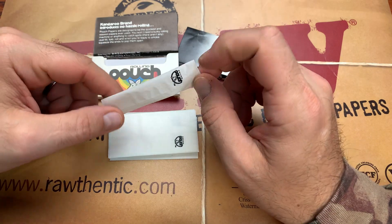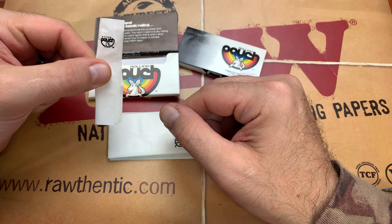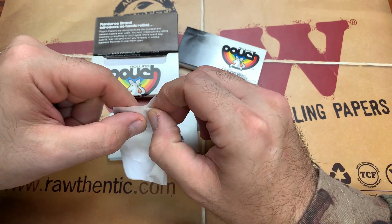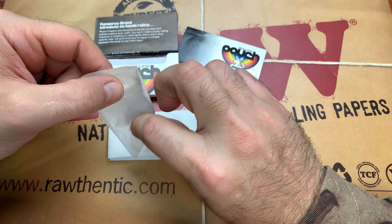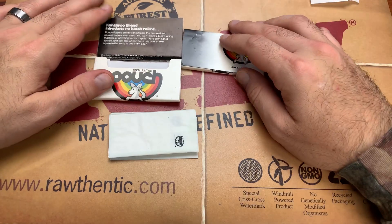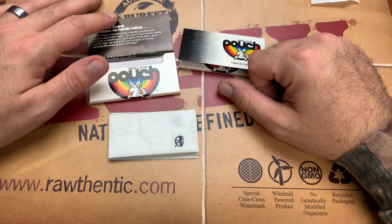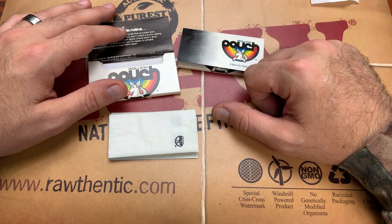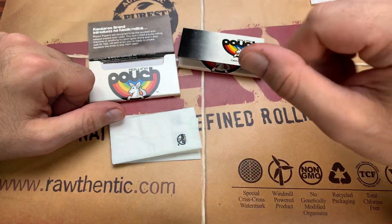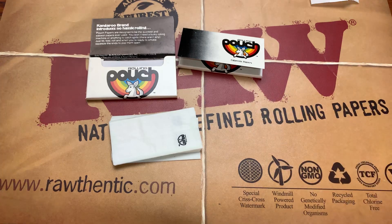If you've tried these pouch papers before, let us know in the comments below. Thank you so much to the user who sent these over — we appreciate you. If any users want their names known, include some shoutout or contact information when you send us stuff, so we can give you proper credit. Subscribe for more — we do smoking reviews every Monday and scatter them throughout the week. Let us know in the comments what you think of these pouch rolling papers. Have a great rest of your day.